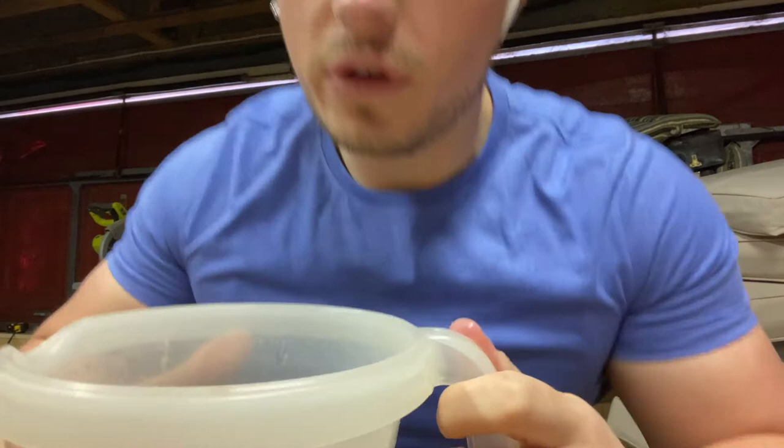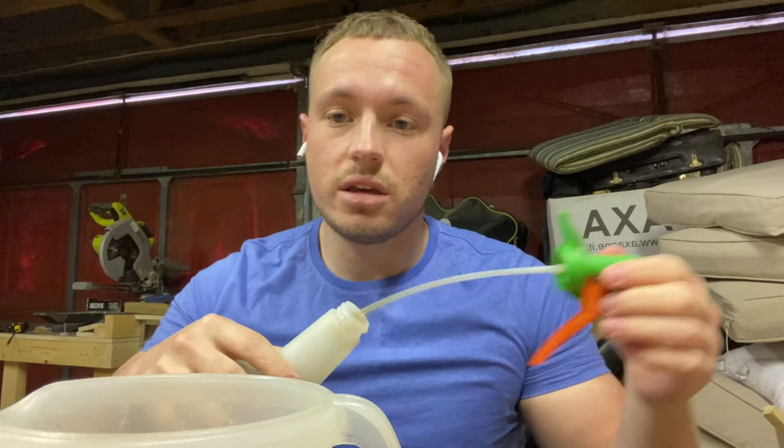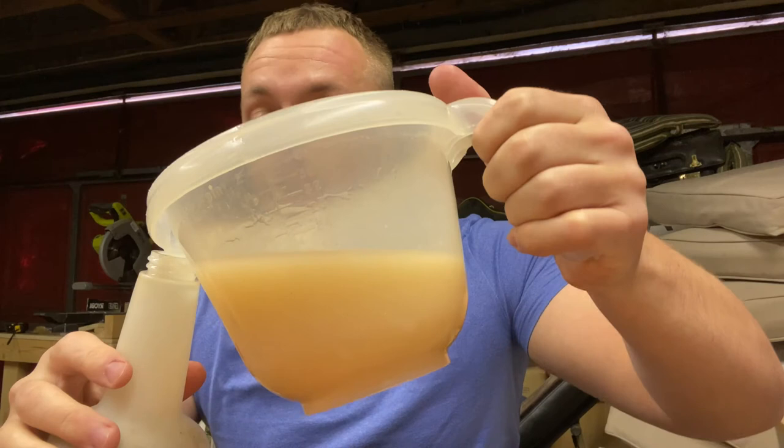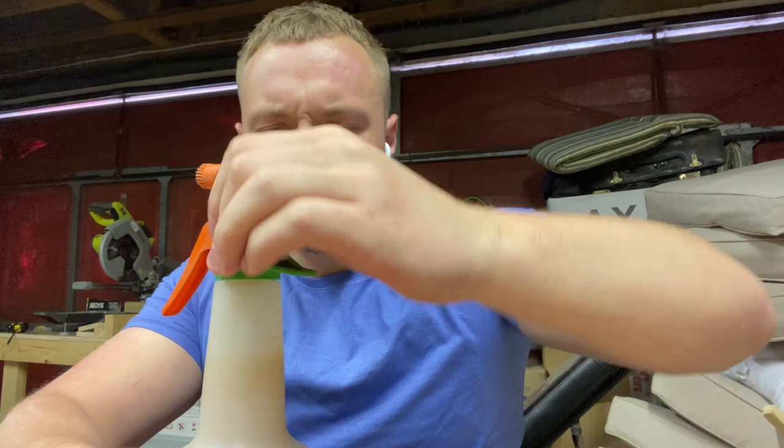I don't know if you can see here, but it's kind of like a milky consistency. And then once you've given it a good stir, all you need to do is transfer it into your garden sprayer. Again, if you haven't got one at home, go on Amazon — relatively cheap. Pour it in and then just screw on the cap.